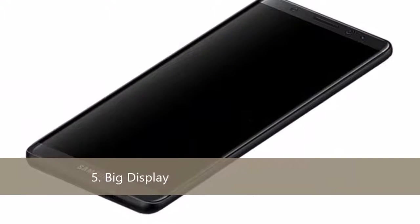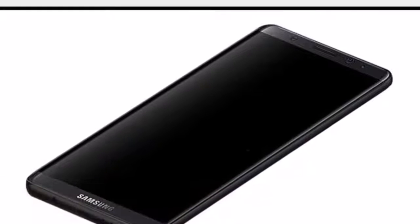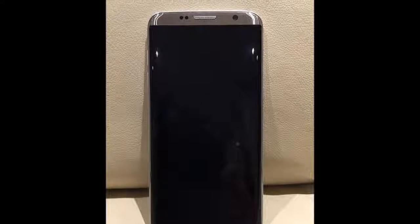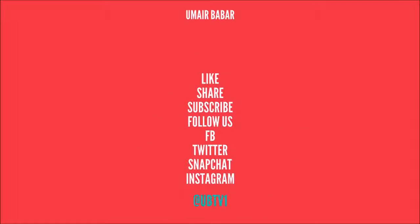Number 5: Big display. The average display on previous flagship devices was 5.1 or 5.2 inches, but this time it is 5.8 inches, and yes with very less bezels. That's it from this video. To stay up with the news of MWC 2017, just hit the subscribe button. This is Umar from UBD1 signing off.